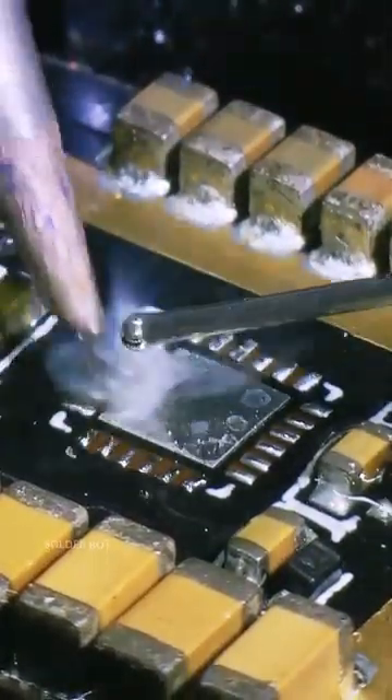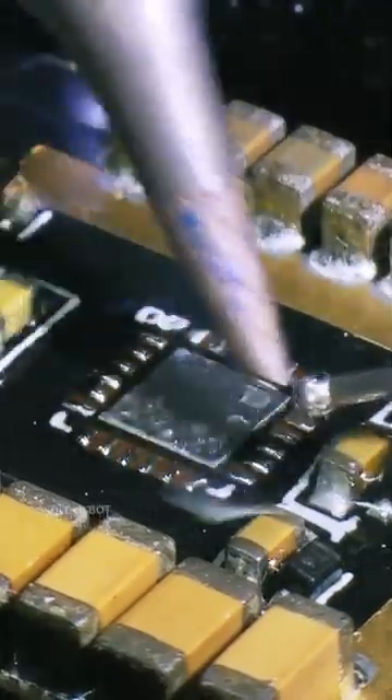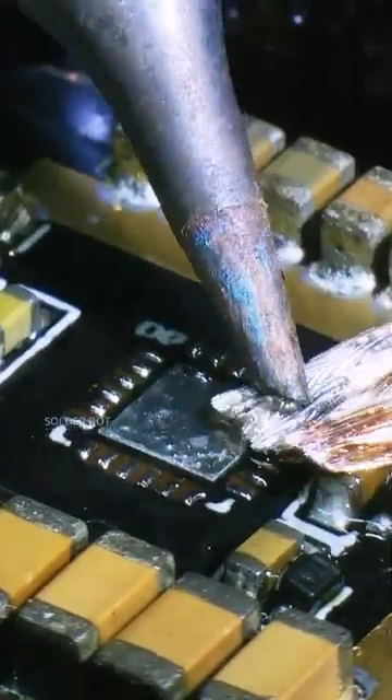First, carefully take off the SMD chip using a rework station. Then add some flux and prepare the pads with leaded solder for the new replacement part.